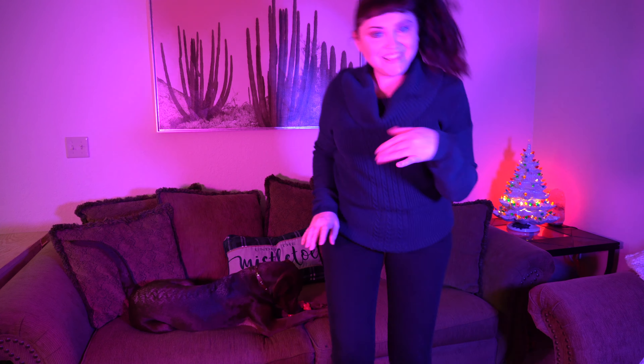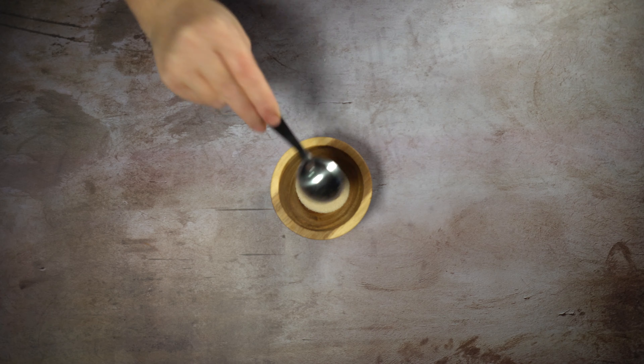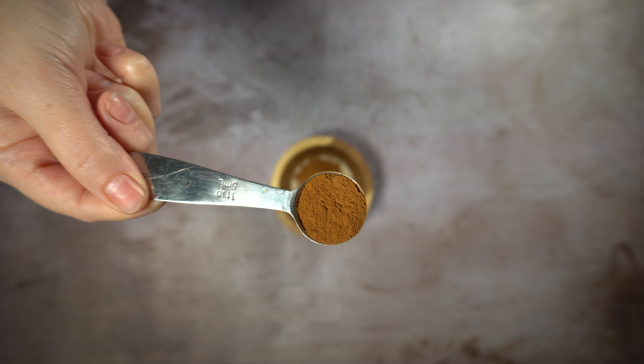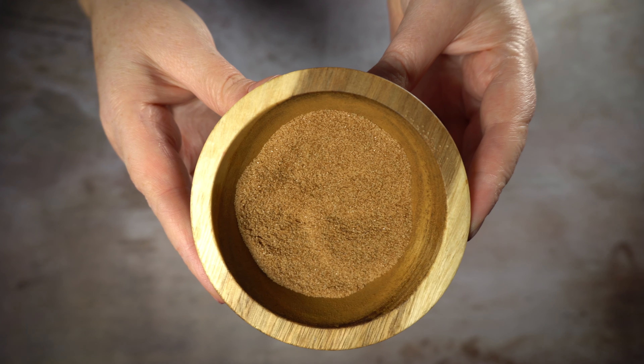Time for a dance break! Okay, so now we're going to take two tablespoons of sugar, two teaspoons of cinnamon, and mix that up. This is going to be what we roll our cookies in.